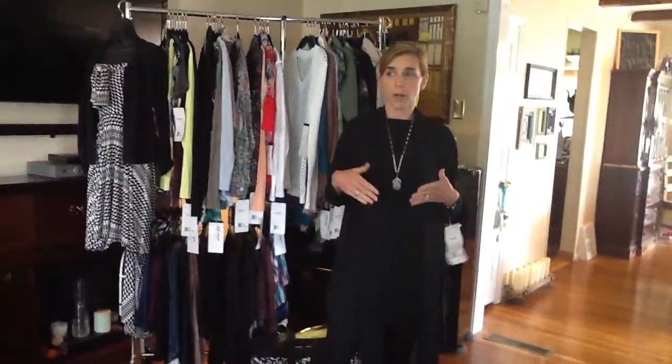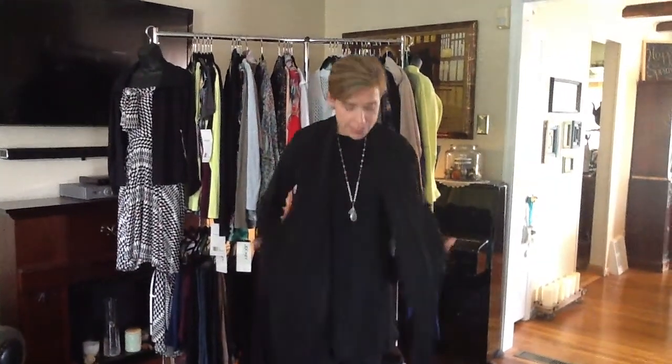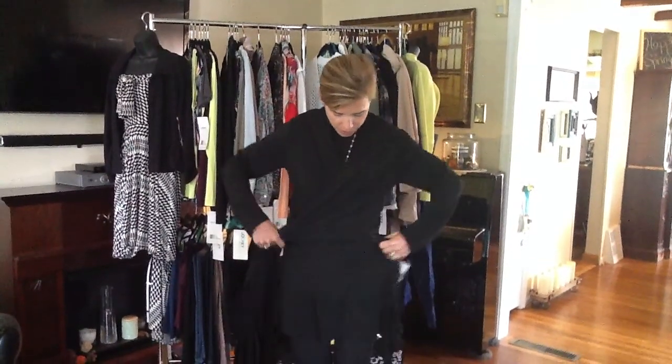You can wear it open and drapey, and I always tell people, if you're going to wear something open and drapey like this, always put a belt on underneath. Even if you don't like your waist, it's going to draw attention to the smallest part of your waist. Just by saying stuff like that, you sound authoritative — you sound like you know what you're talking about.